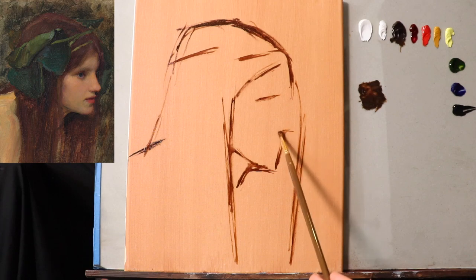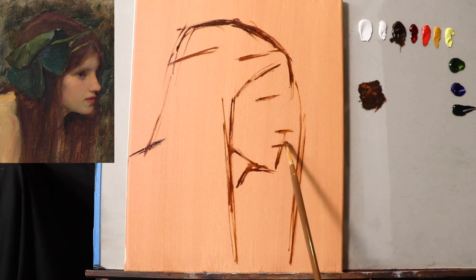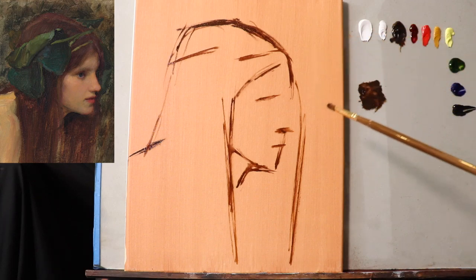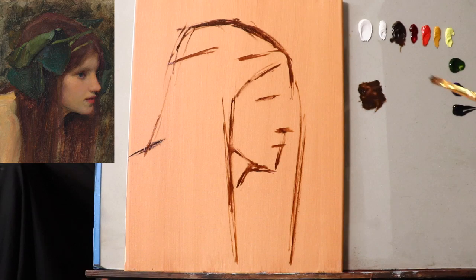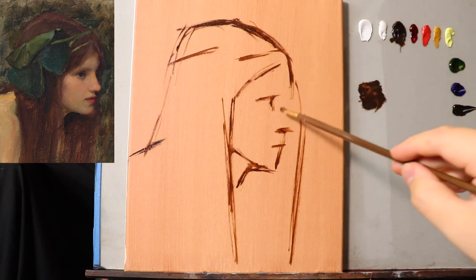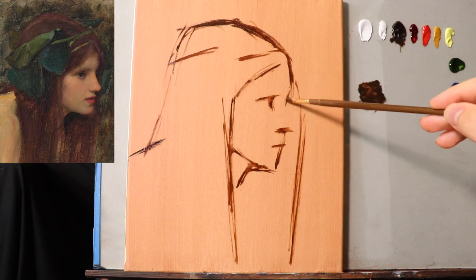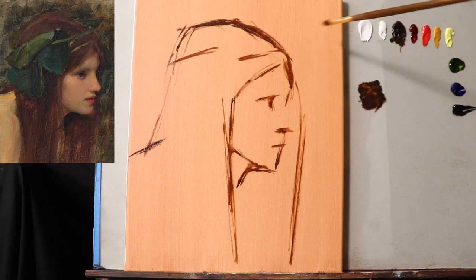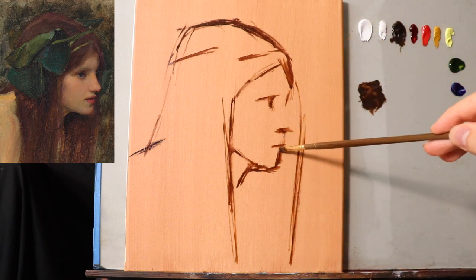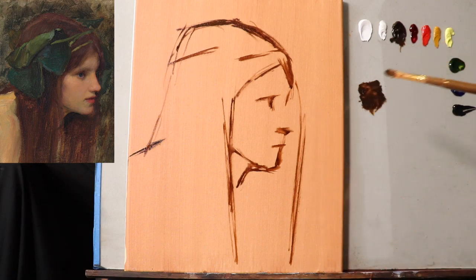And another one down here for the nose. Remember, the purpose of this master study is to observe a master painting and to create a study of it — the purpose is not to copy it. If I were to try to copy this painting perfectly, all I would do is take a photograph and print it directly onto the canvas. No need for details at this stage — if you're drawing or painting along with me, just forget about the details; they're useless at this point.